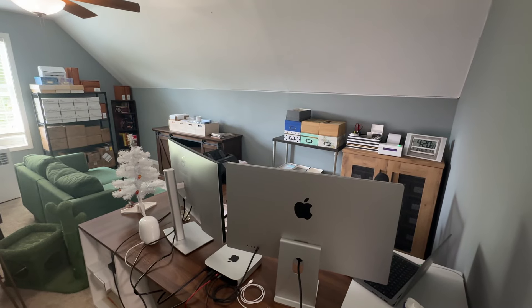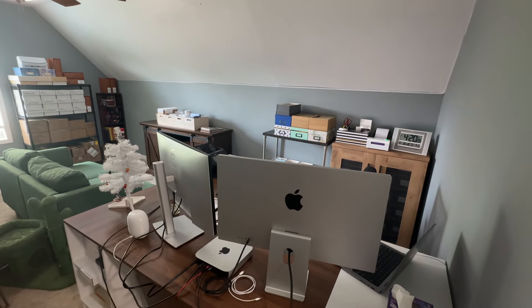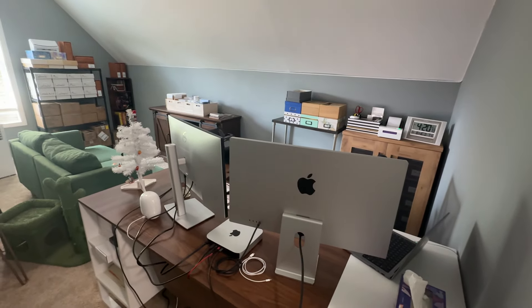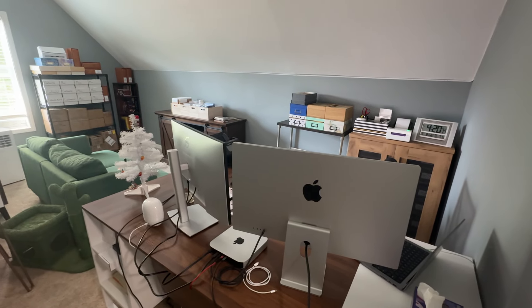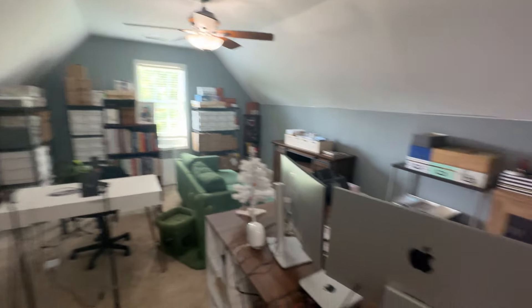Before I had this office, I was doing work everywhere — our living room, our bedroom, wherever I could find the space to work, and I worked only on my laptop. So this is the first time I have an actual desktop setup, and it's been very nice. I highly recommend getting an office or setting aside room for your office if you have the chance.